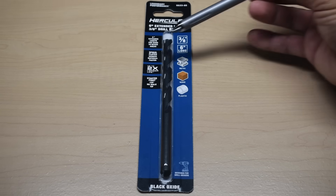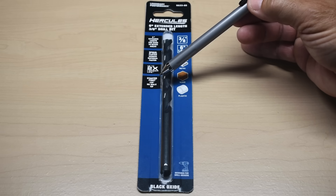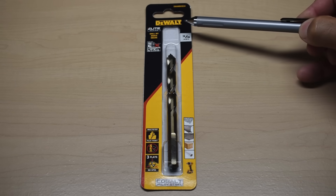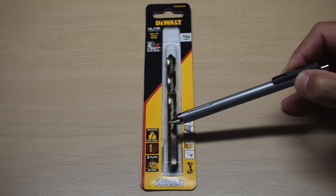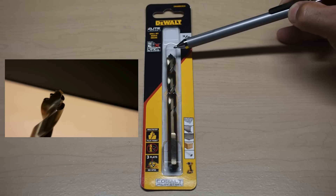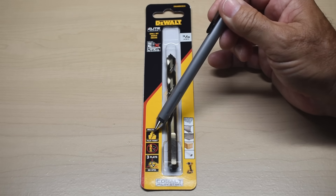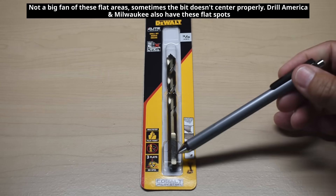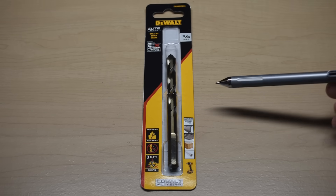Like the other bits, it has spiral flutes that remove material faster, and it says two times longer. It also has a 135-degree split point to prevent the tip from walking. The last bit is DeWalt's top-of-the-line Elite Series — up to two times longer than Milwaukee — and it uses a multi-step point with three steps: the tip, a wider section, and then the full width of the drill bit. This prevents walking, and it has three flats on the shank to prevent slippage. It's a cobalt alloy steel bit priced at $20.